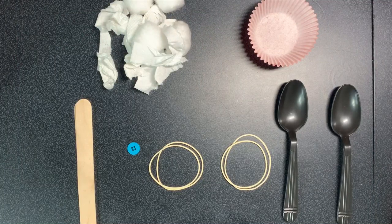Hello and welcome back to OT in a Pinch. Today we're going to learn how to make homemade tongs. This activity helps with hand strength and the use of small muscles in your hand to encourage grasp and release of objects.